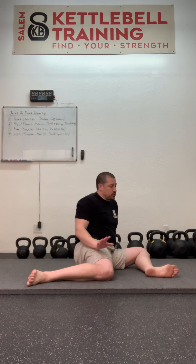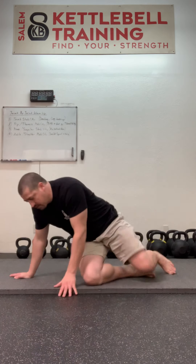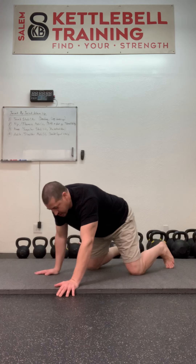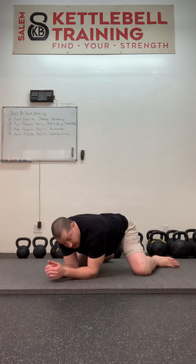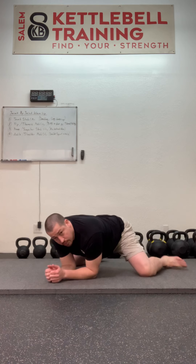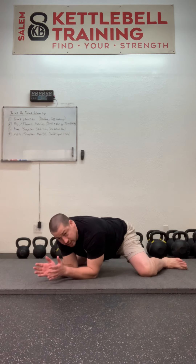Another option — and this is one of my favorites, although it's one of my students' least favorites — is called Thread the Frog. So I'm going to get into what's called the Frog Stretch. My elbows are close together, my knees are far apart, and my feet are the same distance apart as my knees.